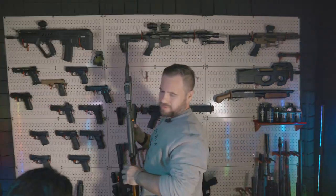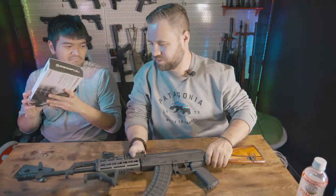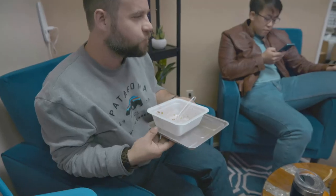This thing's a little... oh, it's so heavy. Oh, my sphincters. Okay. Hmm.